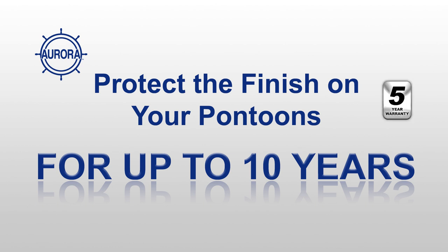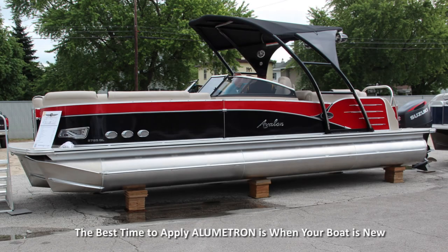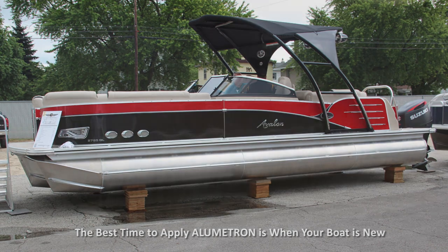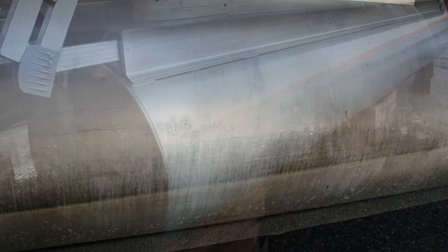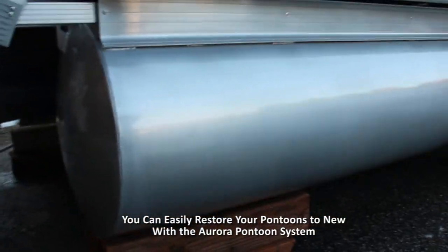You too can protect the finish on your pontoons for up to 10 years with a Lumetron! The best time to apply a Lumetron is when your boat is brand new. But if your boat is used and your pontoons look crappy, you can easily restore them with the Aurora System-matched products and a little effort.